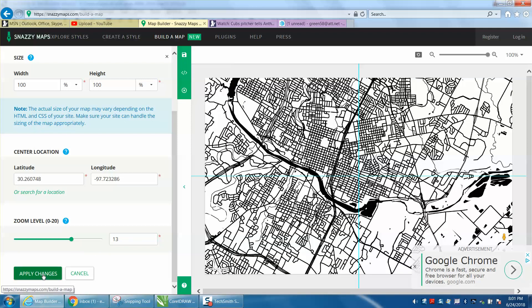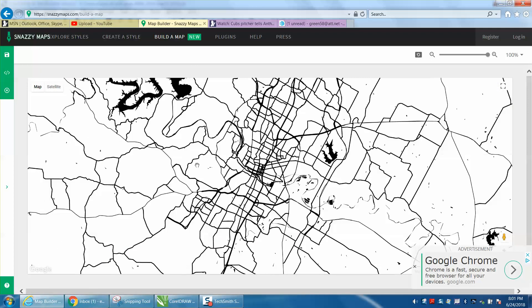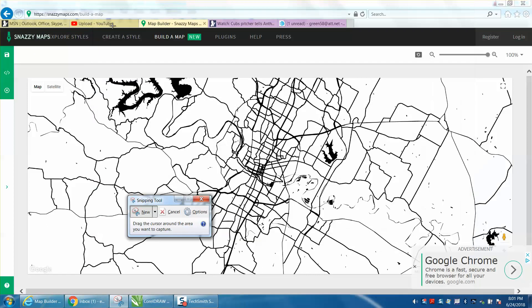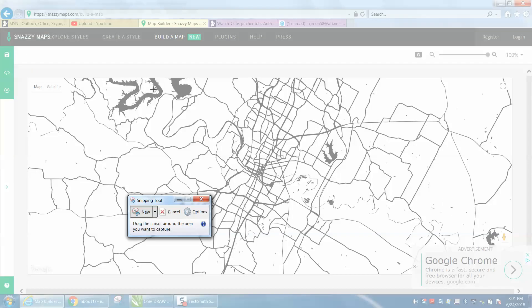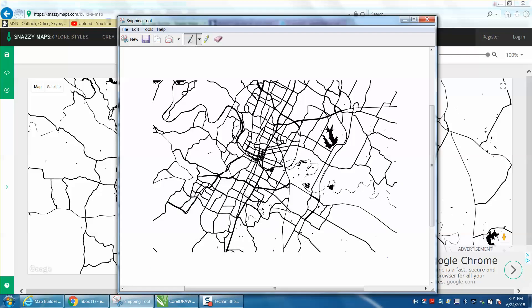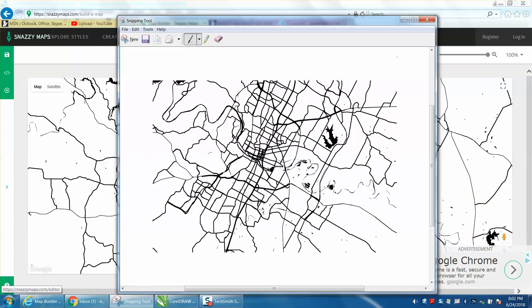I'm going to apply the changes. Now I'm going to take away this window so I've got a full zoom, and I'm going to go to a Windows-based Snipping Tool and hit New. When you do New, you're going to have a little cursor — just cursor over your city and then save it. File, Save as a PNG file. I'm going to go Austin, and I've already got one but I'm going to save it on top of it. Get out of that window.